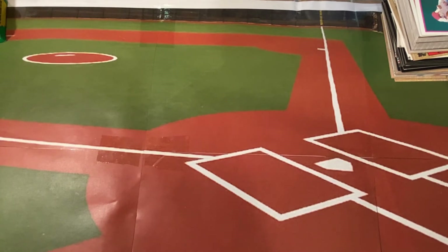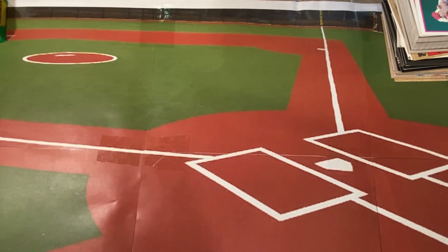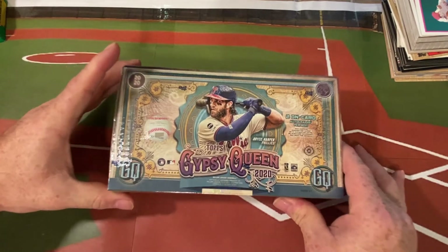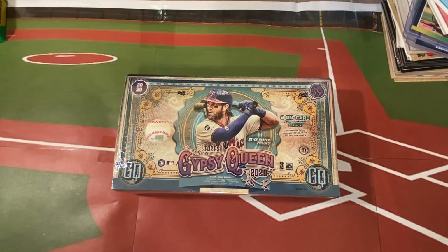We're still getting some interest from viewers who would like us to do sponsored breaks, where they're guaranteed the cards. We don't mind giving this a try if there's enough interest. Here is a hobby box of 2020 Topps Gypsy Queen - these boxes keep going up in value almost weekly and they're still super popular. If you'd like a spot in a break here on Daddy-Daughter Card Breaks, leave us a comment. This box has 24 packs, two autographs per box, with possibilities of bazooka backs, missing name plates, emblem swaps, and more.